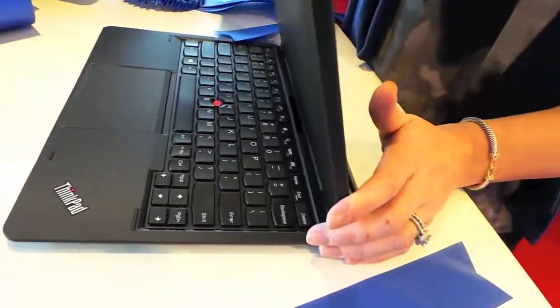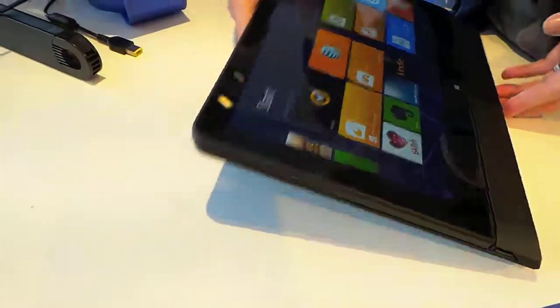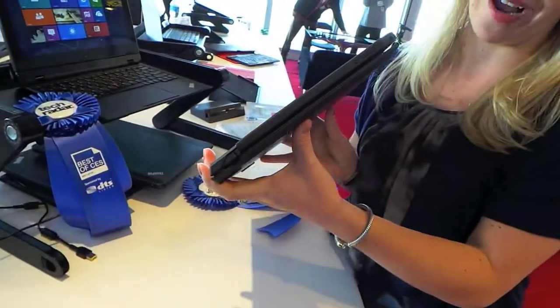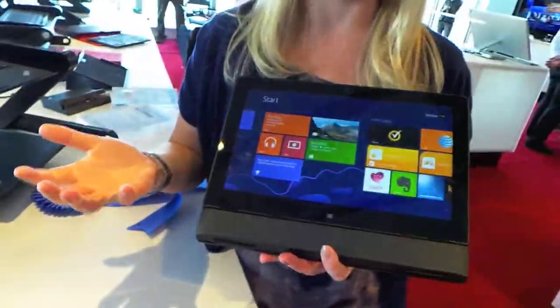We also have more ports on board in the base and an additional battery. The tablet has about a six-hour battery life and the base has about four more hours. Even if I'm not plugged in, my base is going to be topping off my tablet, so it's nice that when you detach, you've got as much battery as possible. This is another mode we call tablet plus mode, and when you go to this mode, you have that extra battery on board as well.